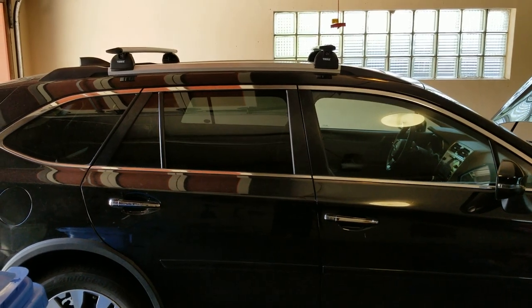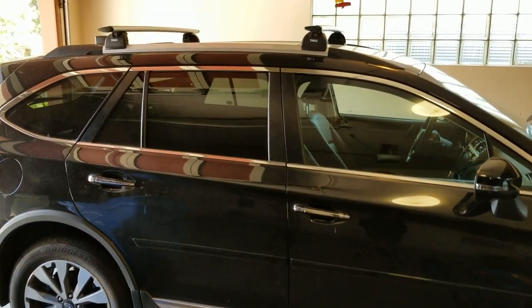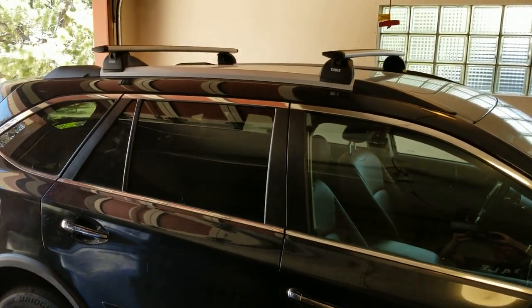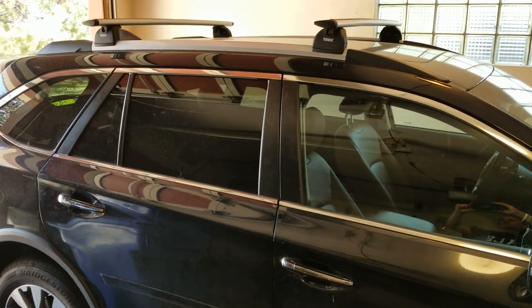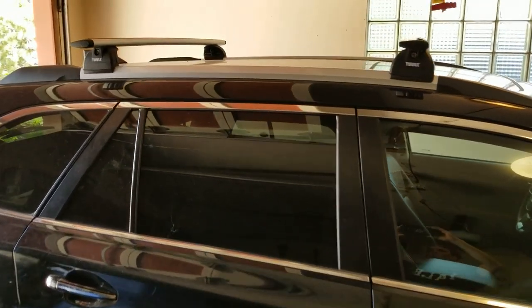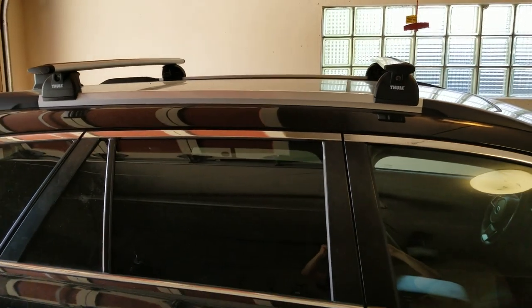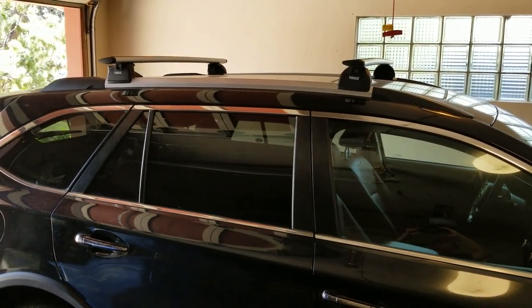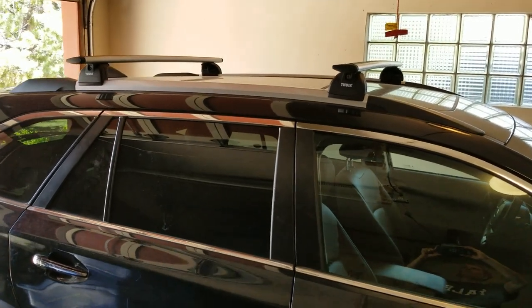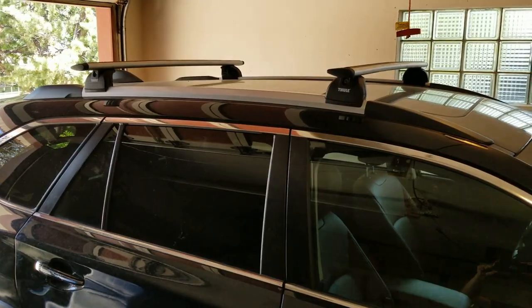Hey there guys. I've got a 2018 Subaru Outback Touring and I'd like to carry a canoe on top of the vehicle. The vehicle came with these really nice Thule crossbars. The first thing I did was spread them to about 41 inches, which is kind of the maximum they can be spread to, to distribute the weight of the canoe more easily. I also just purchased four of those Thule Portage Gunnel Brackets for the vehicle.